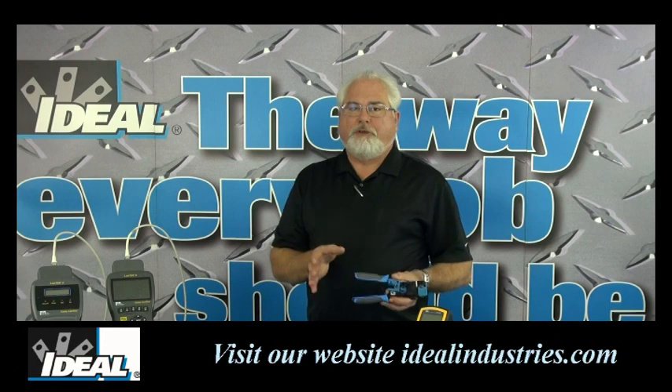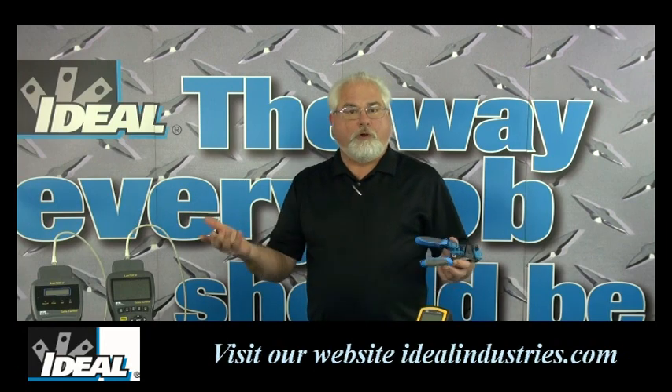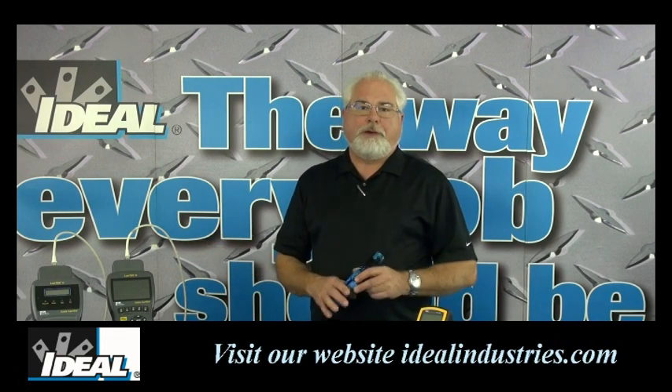This tool will install modular plugs on phone wire — either 2, 4, or 6 position RJ11 plugs. It also installs RJ45, or 8 position modular plugs, on things like category 5e cable.